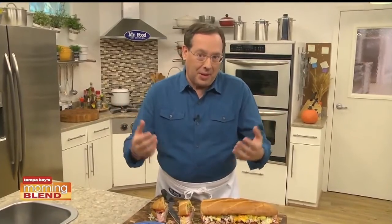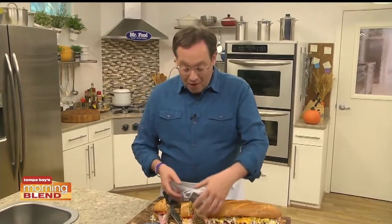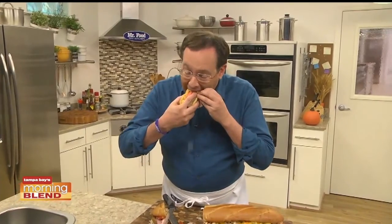You see, we call it that since we practically put everything in it — well, except for the kitchen sink. I'm Howard in the Mr. Food Test Kitchen, where today we found a fill-you-up way for you to say, ooh, it's so good. Mmm.